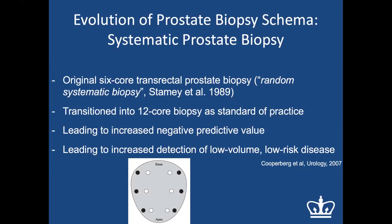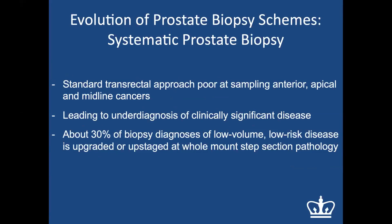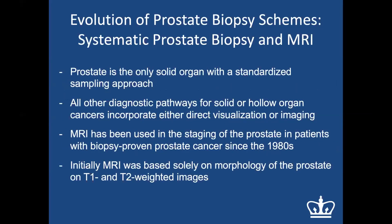The standard transrectal approach has a poor ability to sample anterior or apical midline cancers and often leads to underdiagnosis of clinically significant disease. About 30 percent of low-volume, low-risk cancers are upgraded or upstaged on whole-mount sections from prostatectomy specimens, meaning the standard 12-core biopsy is not perfect for assessing the prostate entirely.